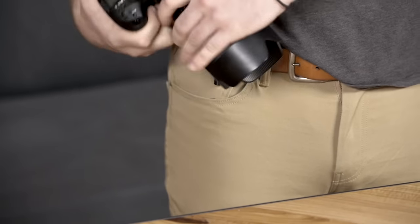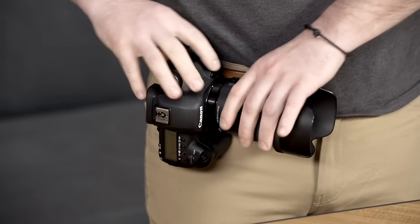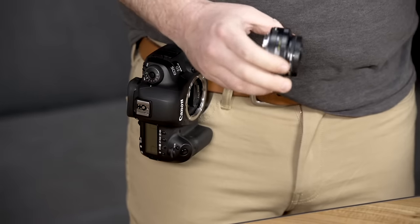With Capture on your belt, it's actually a super stable lens-changing platform. You load the camera body in vertically and then you swap out your lens.